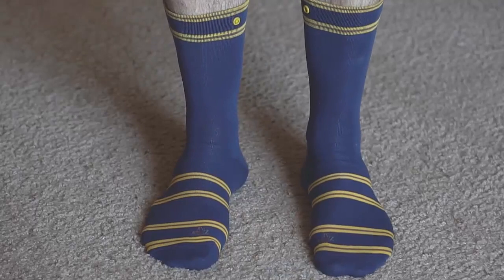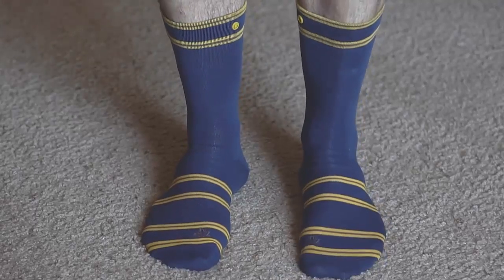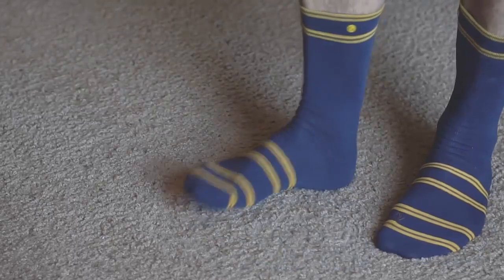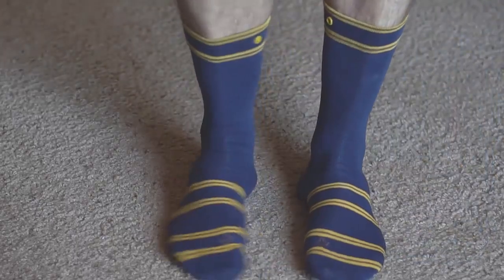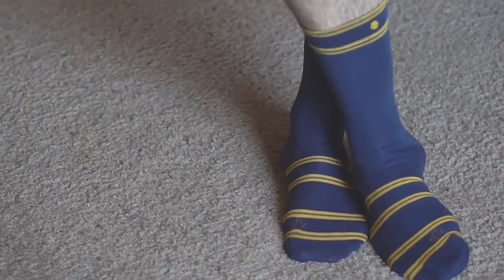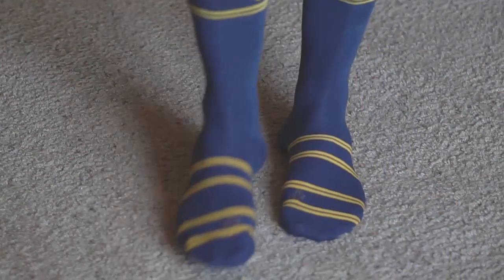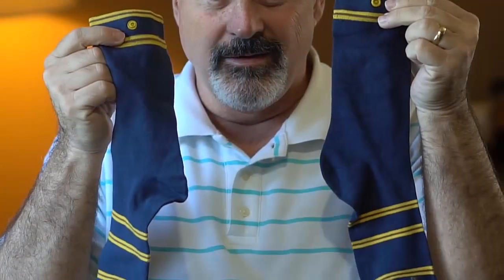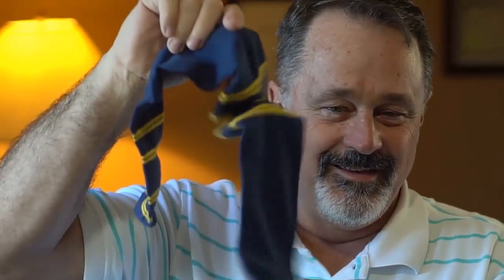Introducing Zom Dress Socks — high-quality, comfortable dress socks that are uniquely tapered fit to your feet. They come with a logo right above the big toe of each sock, so you can take advantage of their comfort fit tapered design. Just make sure the logo is above your big toe and you're ready to go. Each pair has a no-loss snap, so your socks will always stay together. Get Zom Dress Socks with the no-loss snap.